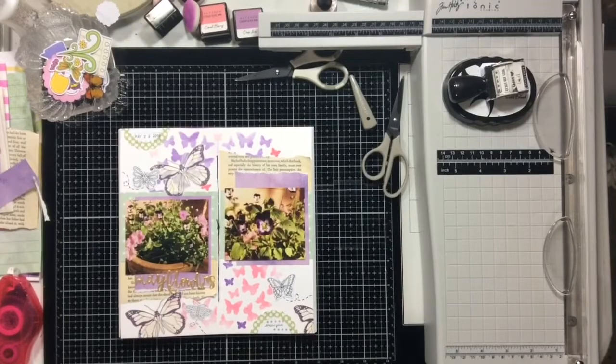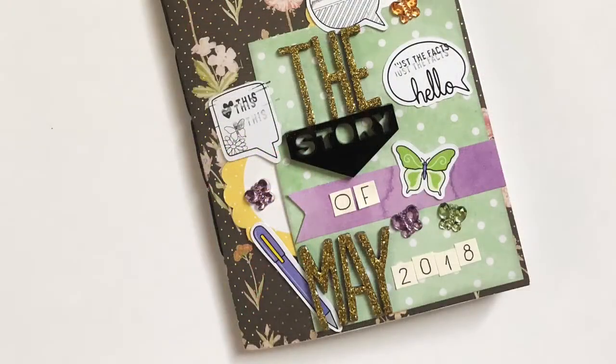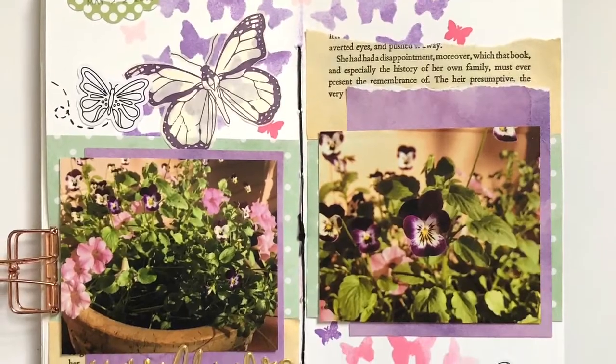I'm grabbing a couple of phrases I think are cute and some little circle line elements from the stamp set, and that's going to complete this layout. I also want to show you the cover of my May traveler's notebook because I used my Lollipop Box Club on that one as well. Here's our spread — thank you so much for joining me today, have a wonderful day, and I'll see you all again Thursday!